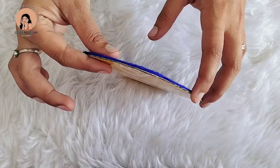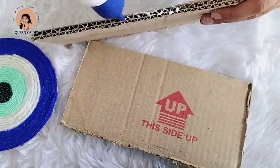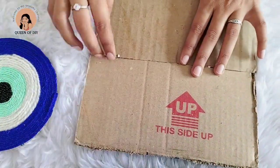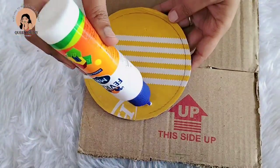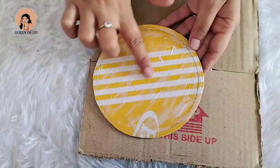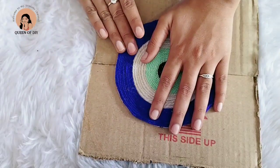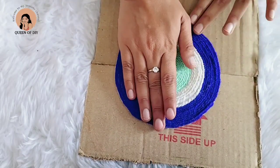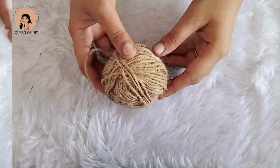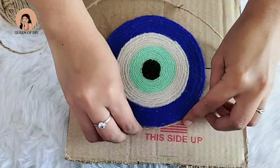I have a lot of beads. I will use them to fill the marked areas, sticking the beads with glue. Then I bring in the jute rope — we don't need to cut the cardboard further at this stage.